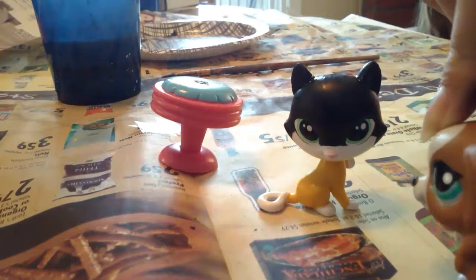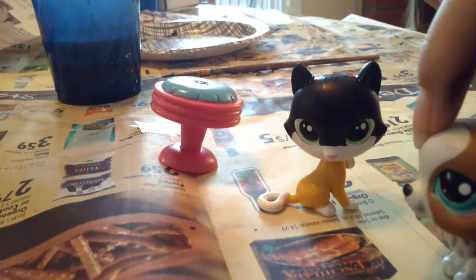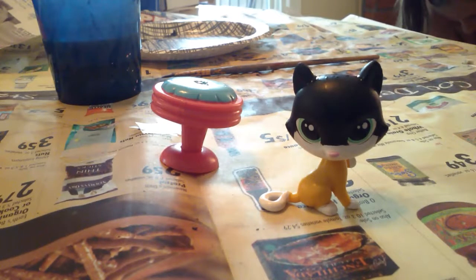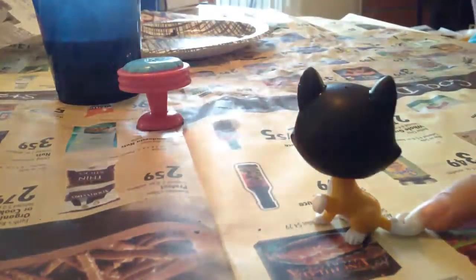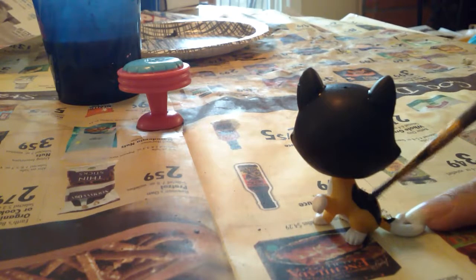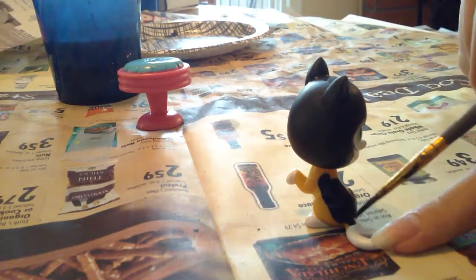We pretty much did the face right here, and we are now waiting for it to dry so that we can do the body. And then we're going to move on to the gray parts. So she is now pretty much dry — just a little bit wet around the ears. I am now going to move on to her body. I am pretty boring while customizing because I literally don't talk at all, which isn't good for entertainment. I am a very boring person — I'm surprised I even have 10 subscribers right now.